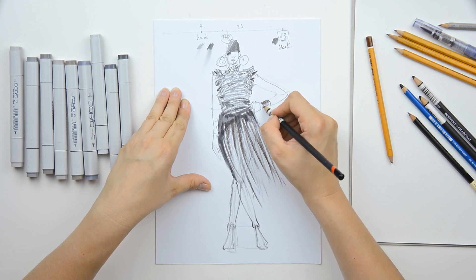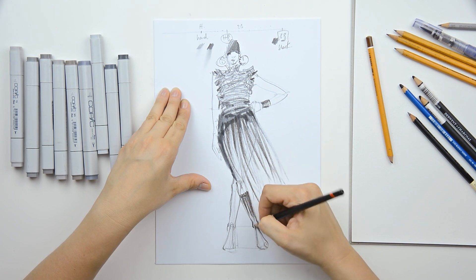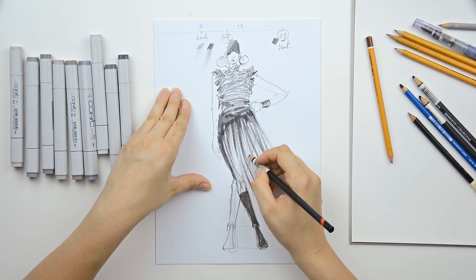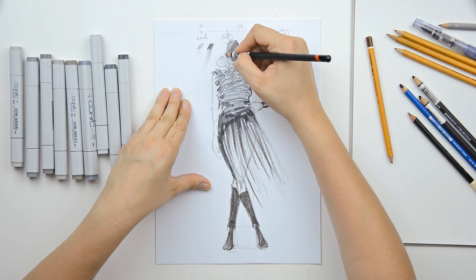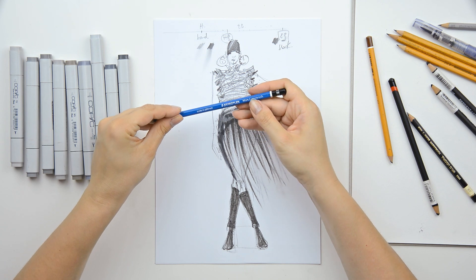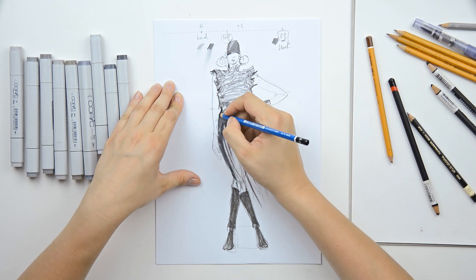And if I want some accessories, I can put some here. Or some shoes here — you just have to fill the legs with a strong, dark color for the lower part of the body. And here it is. For some accents, I use for example Staedtler 8B, also 8B — it's a very dark pencil that you can use to highlight some shades.